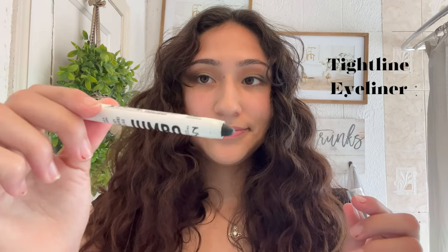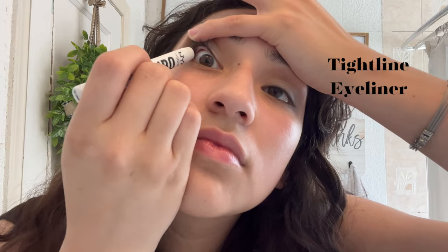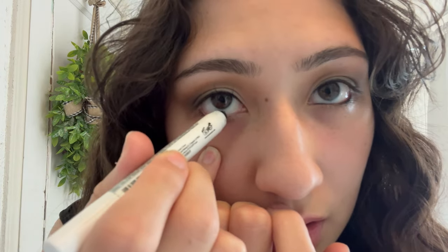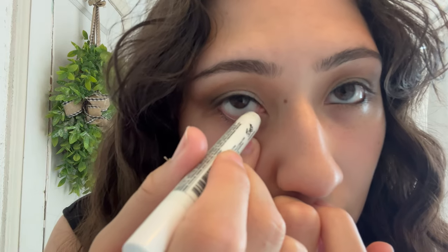For tight liner, I'm going to be using the NYX Jumbo Liner and I'm going to tight line the top and the bottom of my eyes. When you're doing your waterline, make sure you stick only to your waterline — that's just to make your cat eye a lot sharper rather than messy at the bottom.